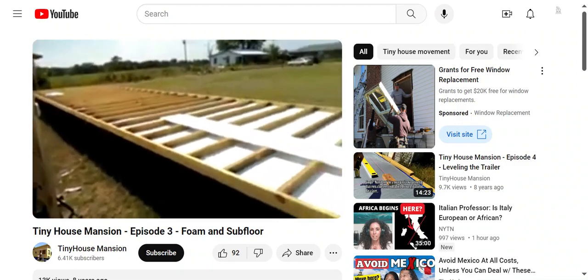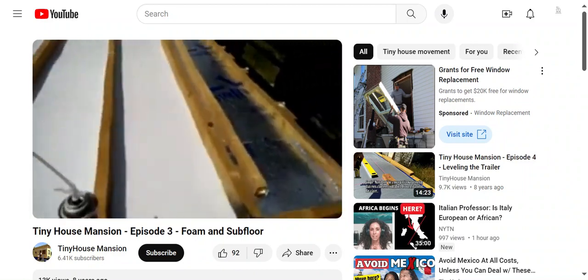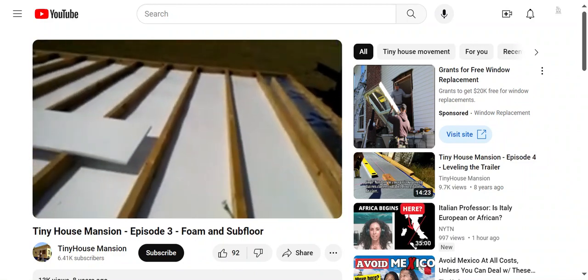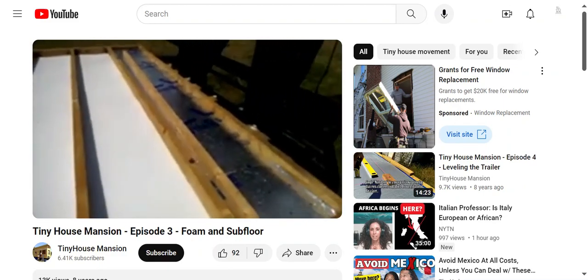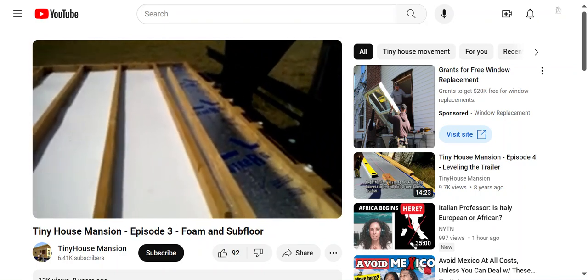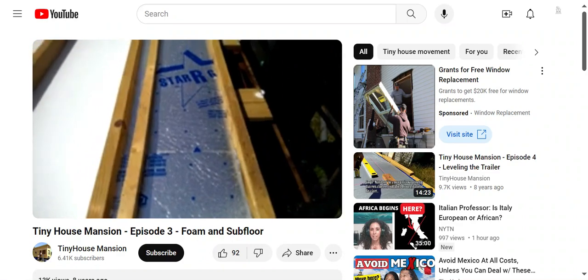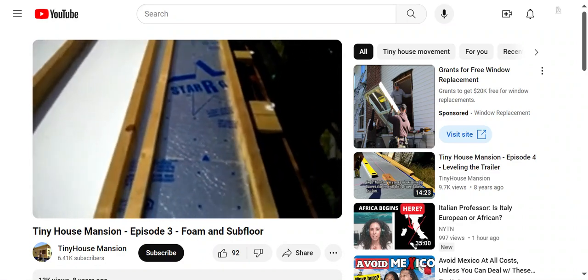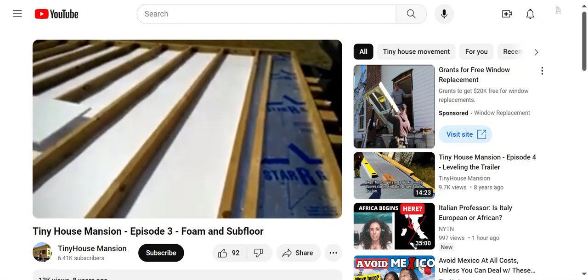David and I are out here putting the foam down. What we're doing is putting down one layer with the foil facing down, and then we are coming back and spraying with Great Stuff - whatever kind of foam you want - just along the edges, and then putting down another piece facing up so the foil is up, and just piecing together, smushing it down, and moving on.